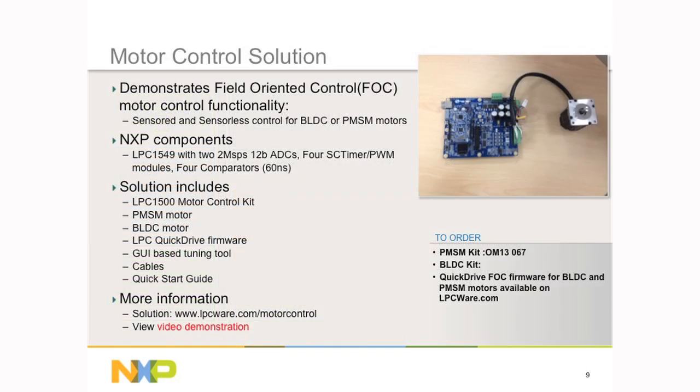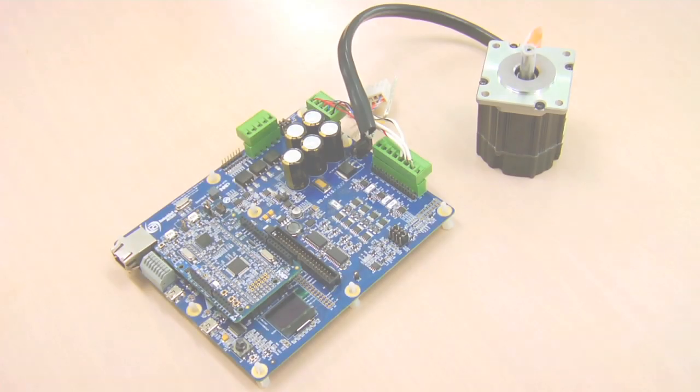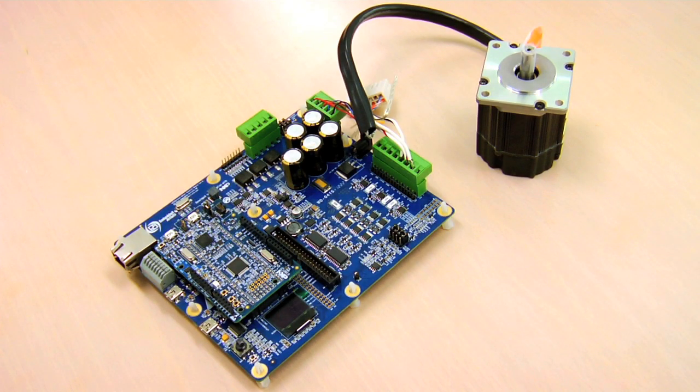Along with the LPC1500 Expresso board, we also have a motor control solution which uses a base board with a permanent magnet type motor. The solution includes the motor control kit, the motor itself, the quick drive firmware, and GUI-based tuning tools.